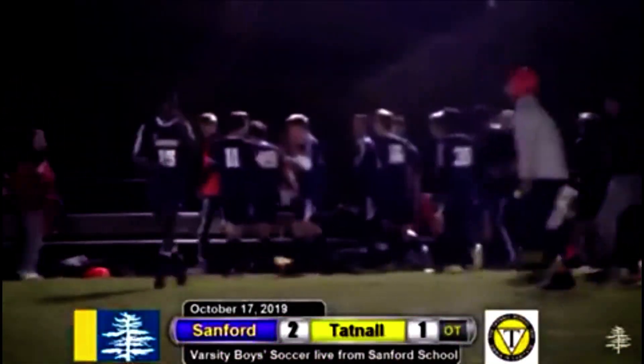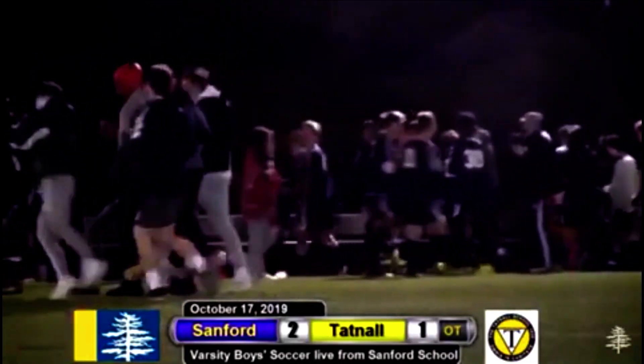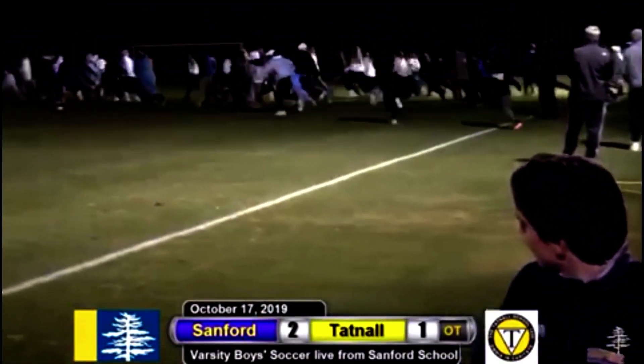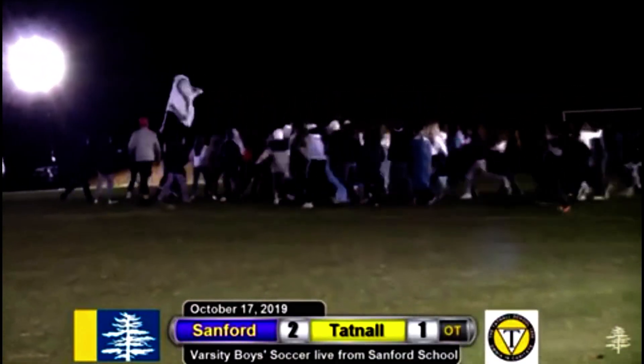Nice job. Say for police and say for defense. We're going for another celebration. Center of the pitch.